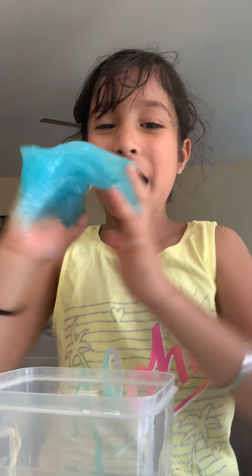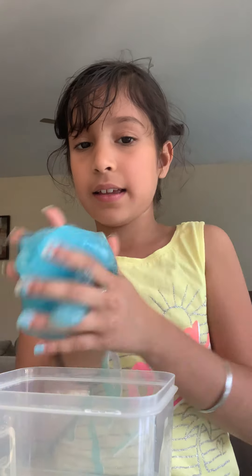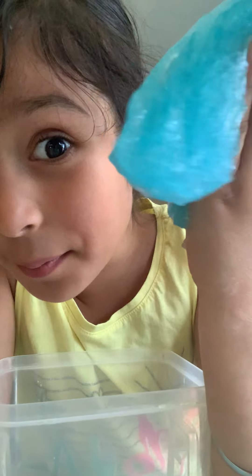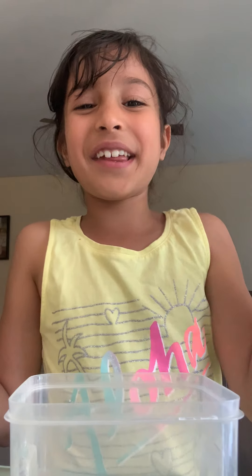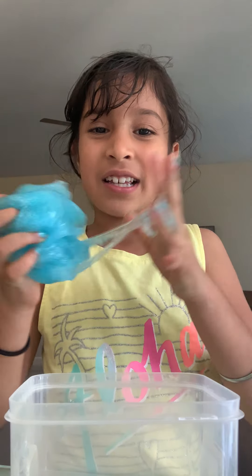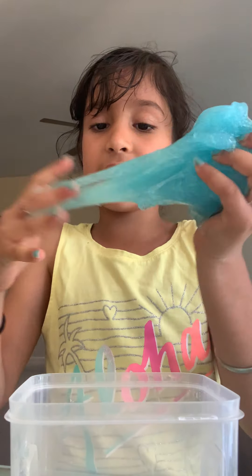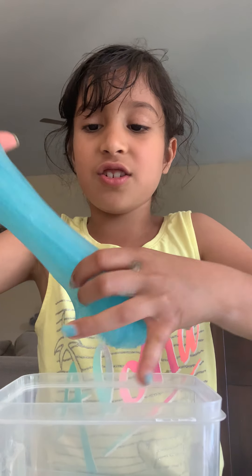Sometimes it sticks to your hand but that's okay because you can take it off. And if you don't believe me, watch this — I'm putting the slime on me. See? That's what I mean! It comes right off. So yeah, and I'm gonna try to do a swirl with this.